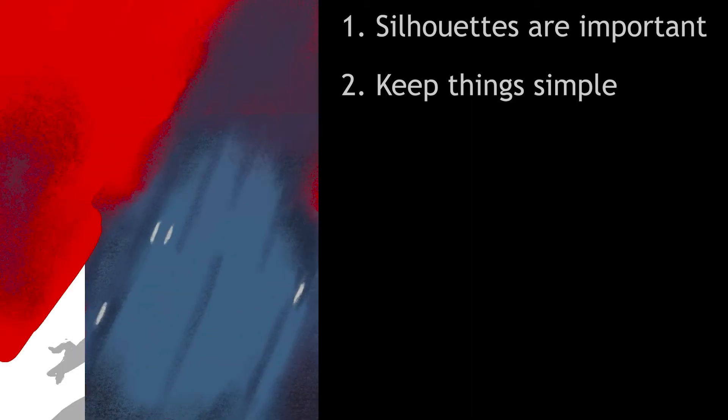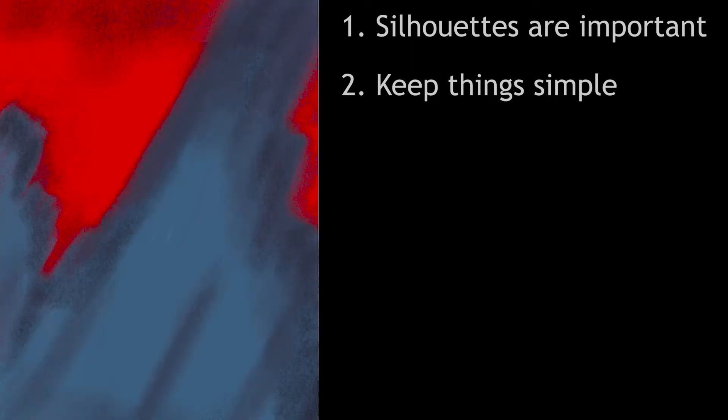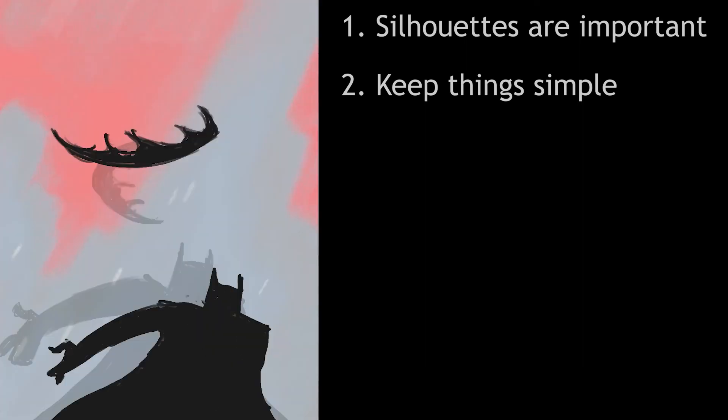The artist who created this added so much personality and action and story to the introduction with an extremely limited color palette. When I first started working on personal animations, I wanted everything I created to look like Venture Brothers, Rick and Morty, or Gravity Falls, which I quickly learned was a ridiculous standard for a one-man animation hobbyist. Recreating this clip made me understand that you can have a limited design style and still create something that is visually appealing, or in this case, industry changing. The animation from the Batman cartoon is so good, it's easy to not realize how much they achieve with such a simple design.